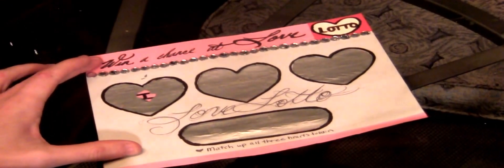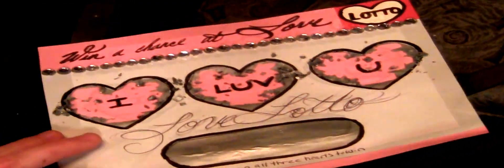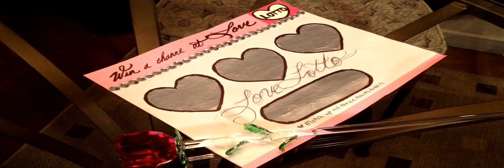Cheesy. Match up all three hearts to win. I guess I've got to scratch this away. What is this? Keep moving! Let's do this together! There you go!